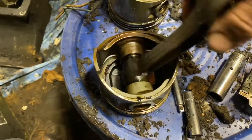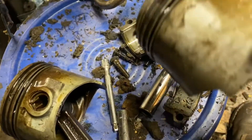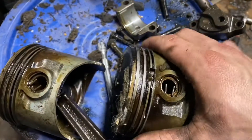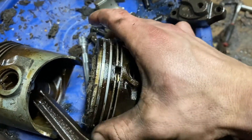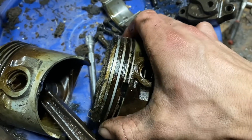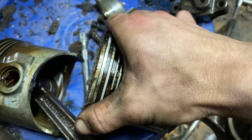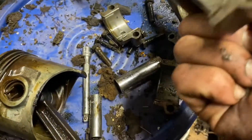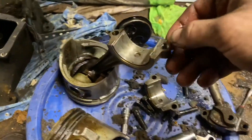They slide back and forth like butter — I am very impressed with these. This is the one that was burning excessive oil and the rings on this looked exactly the same as the other one. So I don't know, maybe it was just a stuck piston ring or something. Even the oil wiper spring underneath is in good shape, the oil wiper ring is good, and the two compression rings are good. I'm definitely going to order a new set of rings for it while I got it apart, and order new bearings for the connecting rod caps.